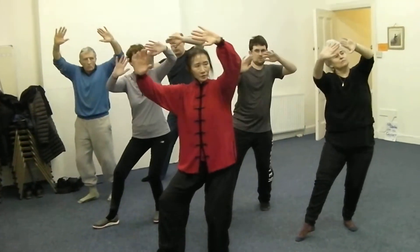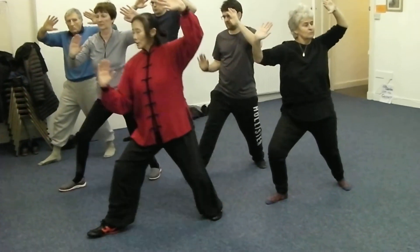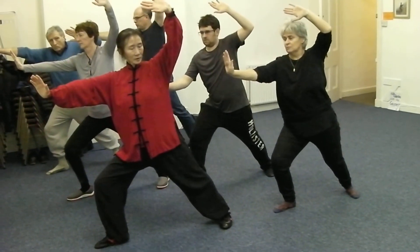Round, turn, on, out, round. Step, step, push. Okay.